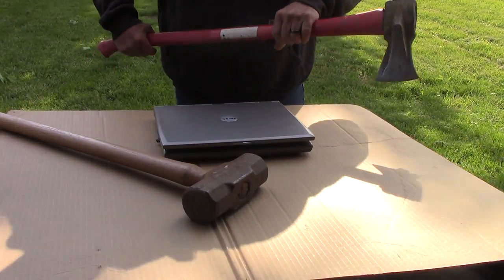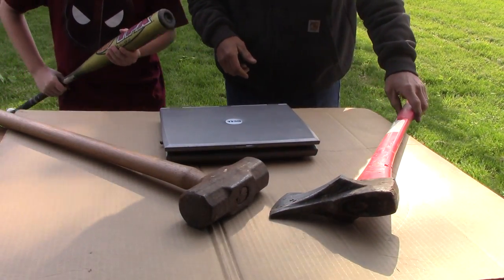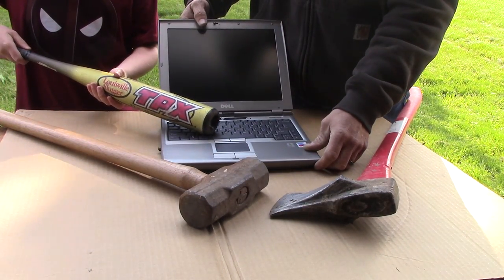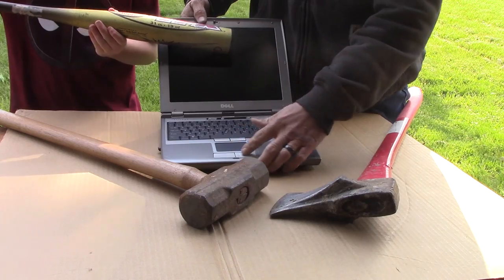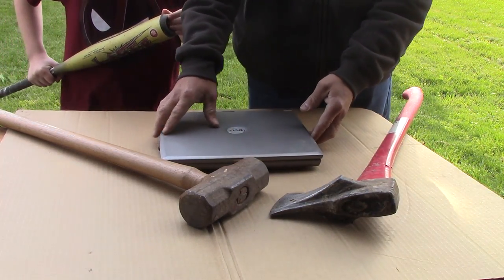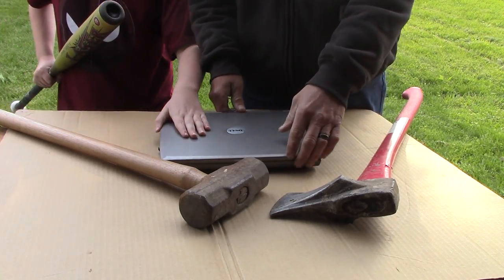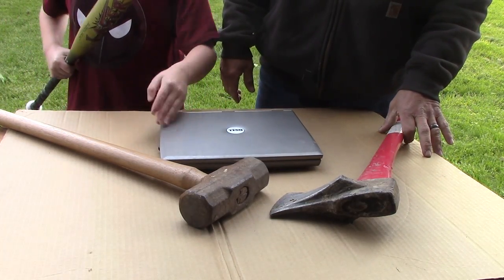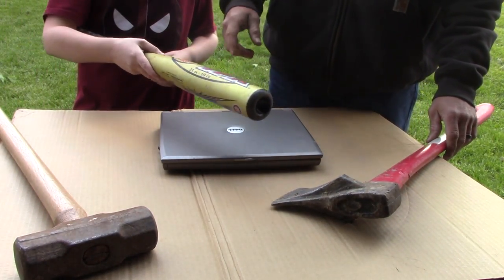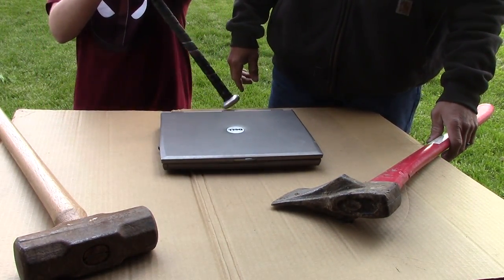We got some precision tools here today. We're going to take our time and be super careful with it, trying to get it apart and inspect every little piece here. We got other tools but they're a little rough — we figured these would be the most precision tools we got. Got an axe, a sledgehammer, and a baseball bat — a Louisville Slugger. Heavy duty.